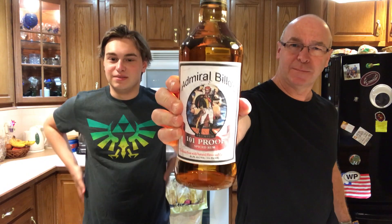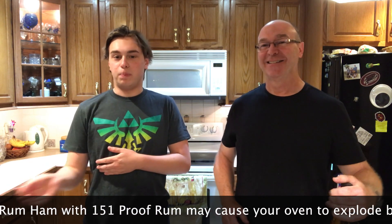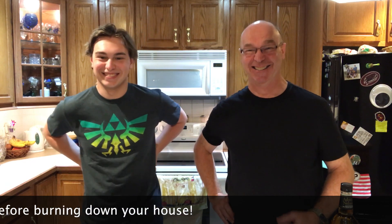So here are a list of our ingredients. One ham — country, canned, or fresh, we don't care. One bottle of rum. It can be dark rum, white rum, 151 rum, any kind of rum you like. But 151 will cause your oven to explode. And we're not saying not to use 151, but we're saying that if you do, film it so we can watch it — we want to see it. One can of sliced pineapples. One can of cherries. And a cup of brown sugar.